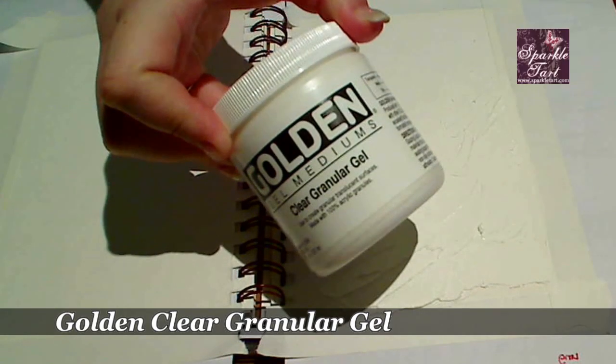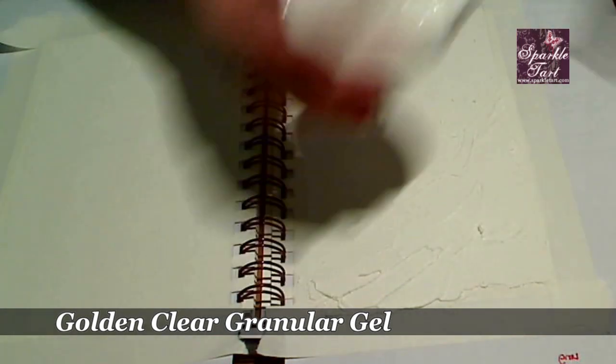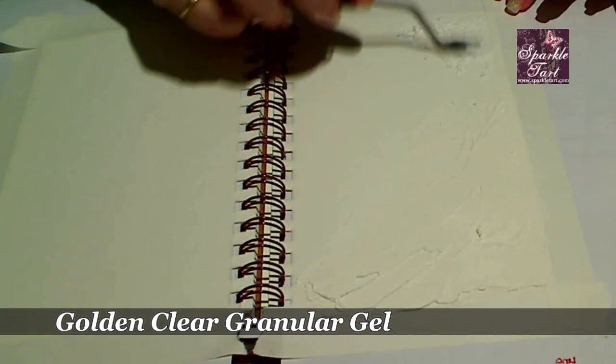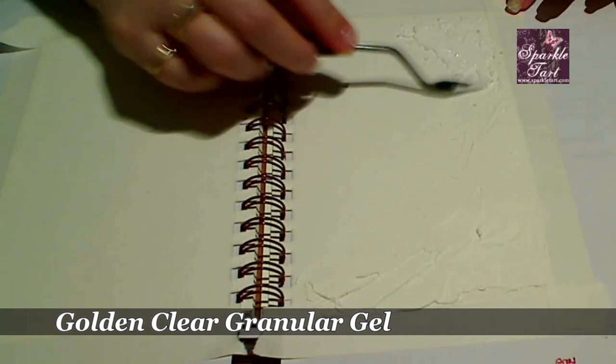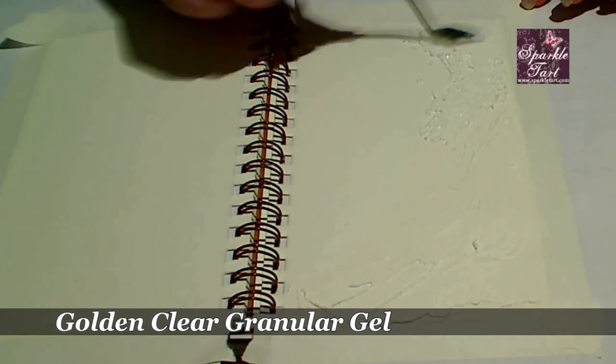The next thing is going to be some clear granular gel medium. Again, this one's quite wet. Both of these products have a long drying time, so if anything was going to warp the paper, these would do it.